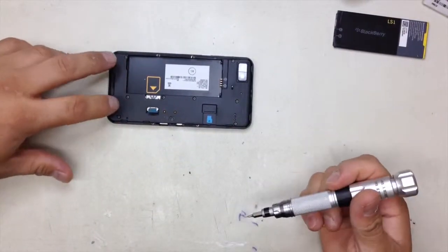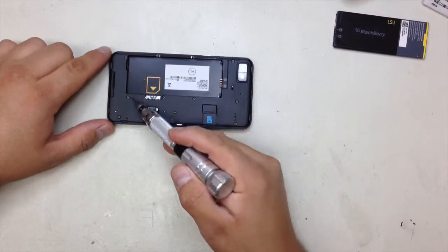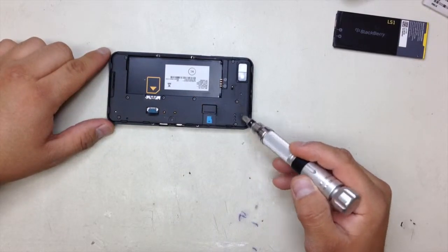You're going to remove these screws right here — one, two, three, four, five, six, seven, eight, nine. There are nine screws total to remove.